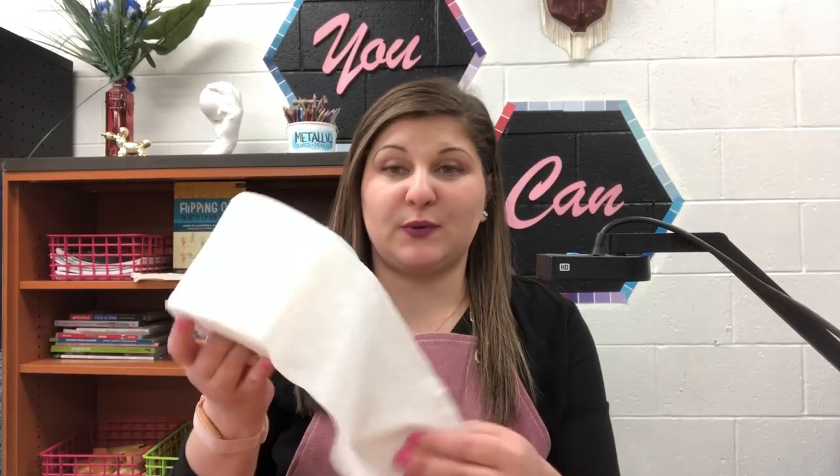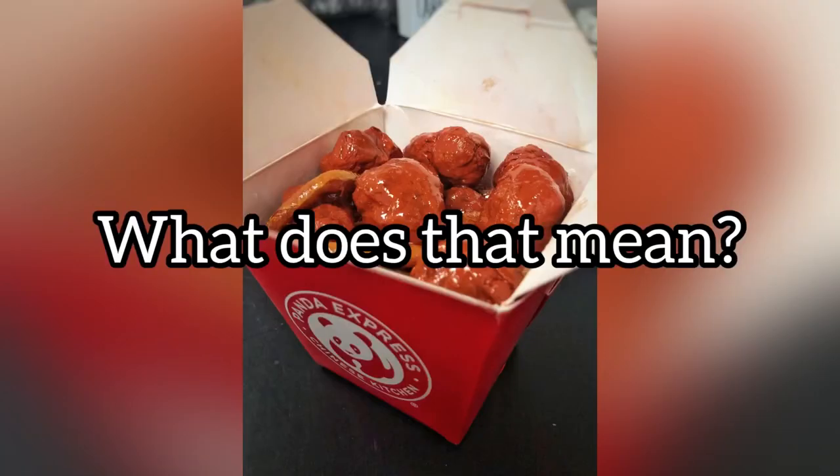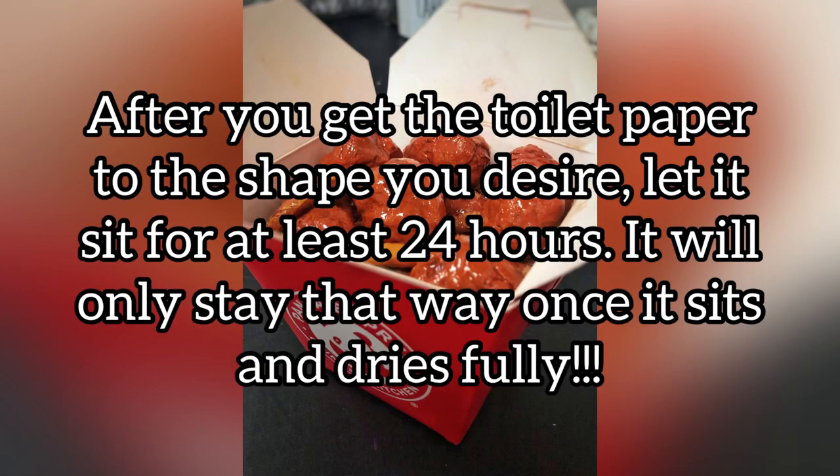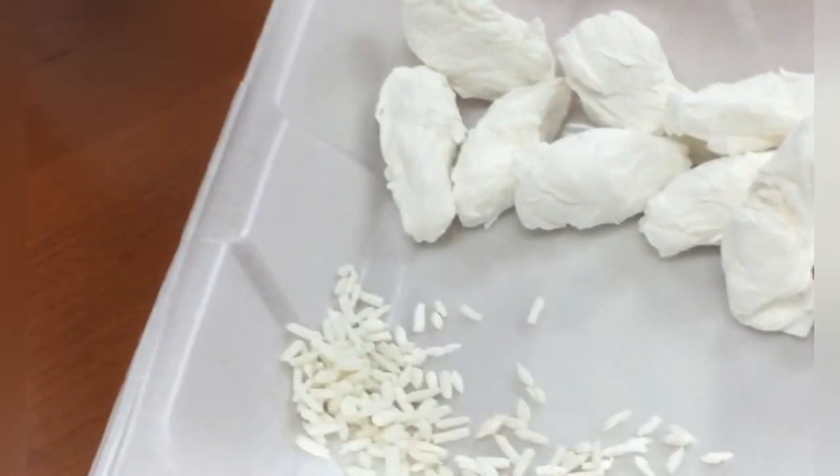Your toilet paper is going to want to go back to its natural state, which is flat, so you're really going to have to be patient and allow it to dry in the shape that you want it to hold its form. After you get the toilet paper to the shape you desire, let it sit for at least 24 hours — it will only stay that way once it sits and dries fully. This project uses a lot of patience and time.